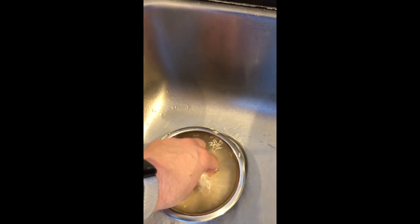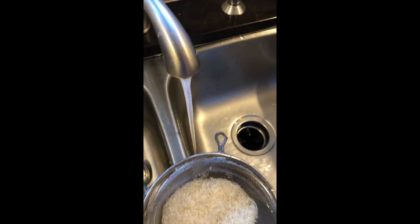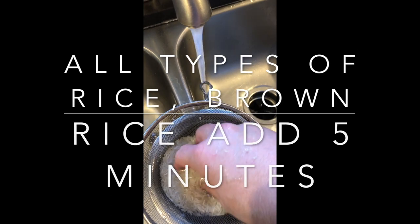First you're going to rinse your rice in cool water to remove some of the starch. This also cleans your rice and lets you look at it closely to make sure there's nothing inferior in there, like stones or anything like that that you'll want to remove.